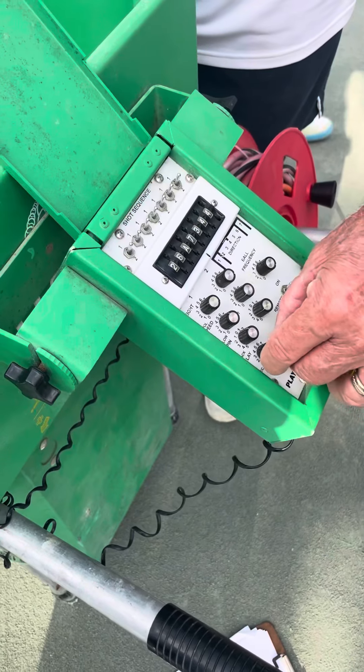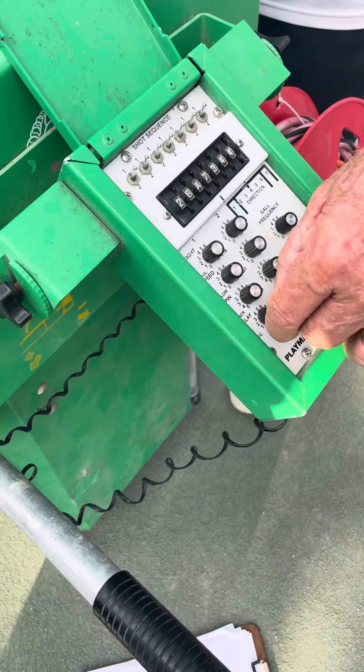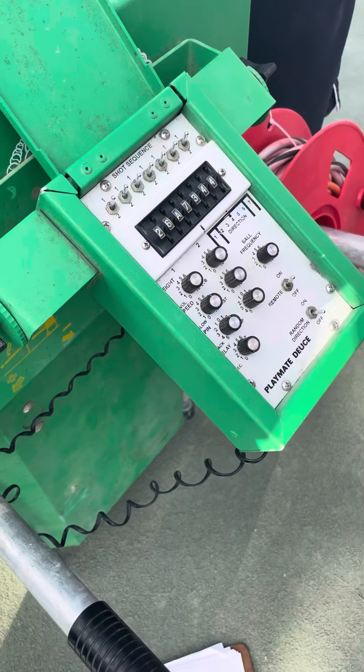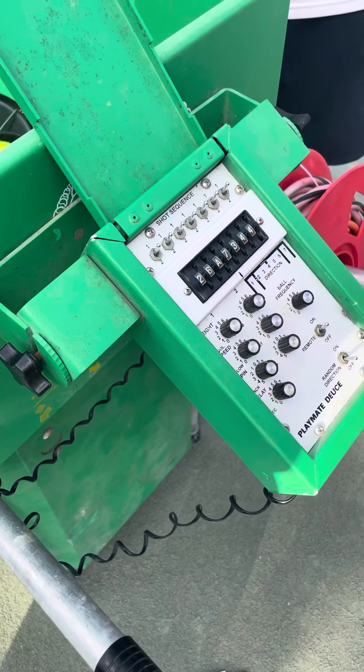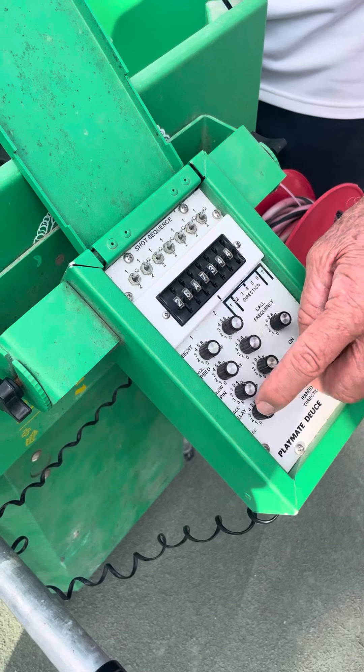A mistake I made: there's a setting called 'delay ball speed.' I had it going to a nine and no balls came, then they came really fast. You want to go closer to the middle or towards a one — that means there's very little delay rather than a lot of delay. So this controls how often the machine will feed the ball.